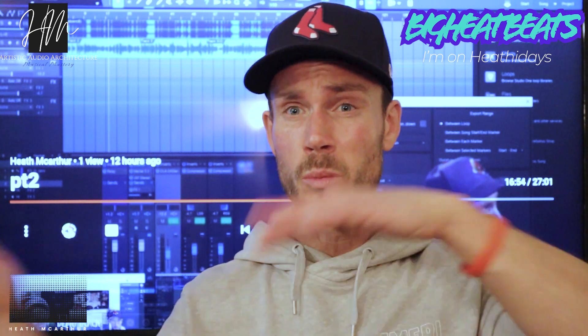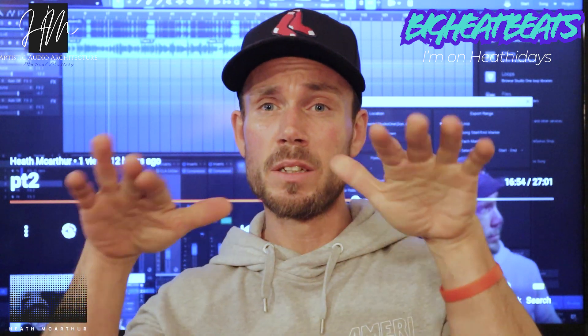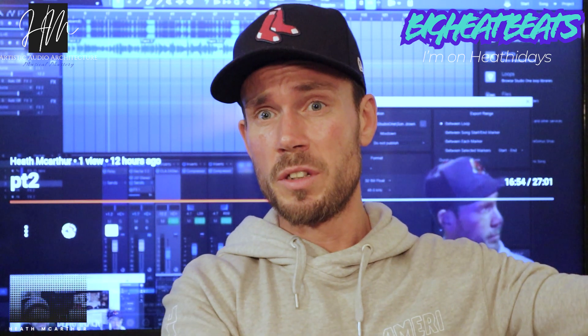I mastered one version in Cloud Bounce and one in Ozone 9 — this tutorial has a lot going on. While waiting for things to get mastered and processed, which was very strenuous on my computer and caused some video lag, I made a cover and a YouTube thumbnail in Adobe Spark. Just multitasking while waiting for those processes to run.